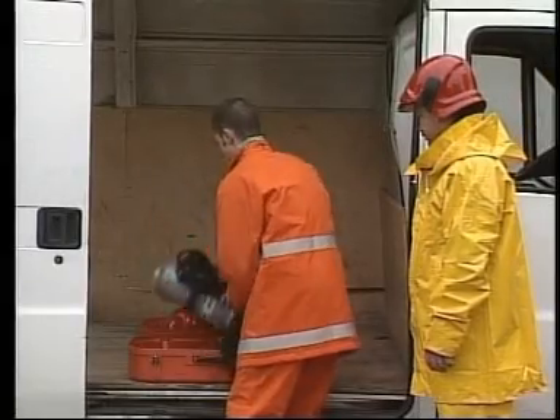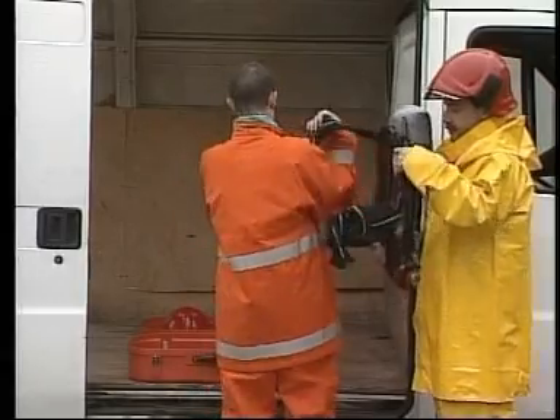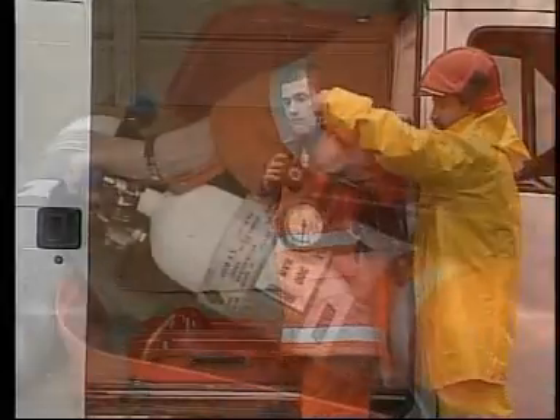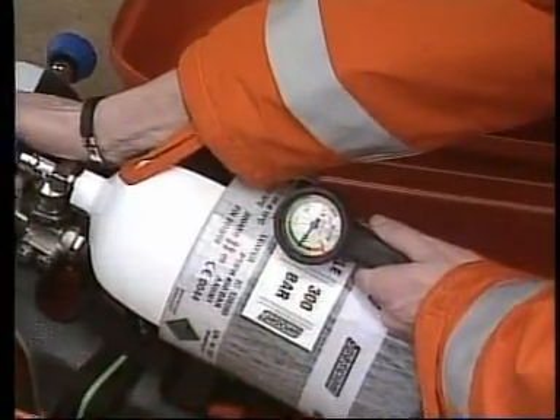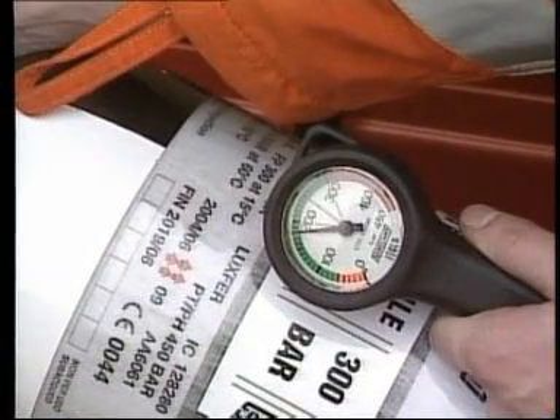Before using the set, it is necessary to have read and well understood the information notice given and carried out the preparatory operations. If the pressure as read on the gauge is insufficient, replace the cylinder.